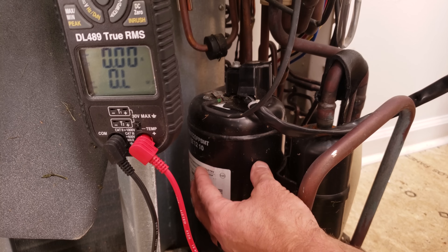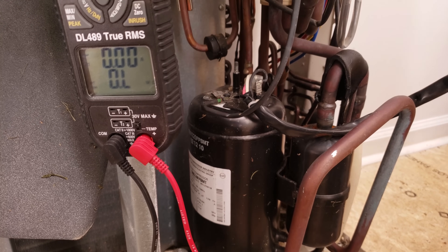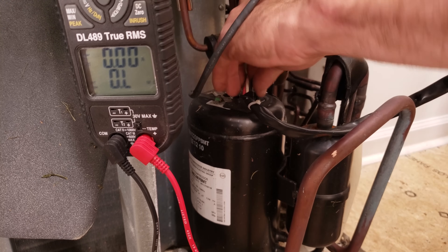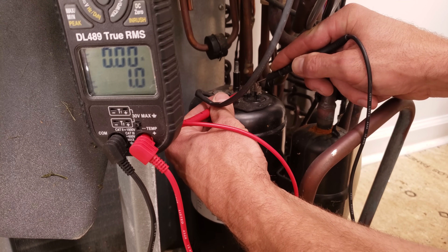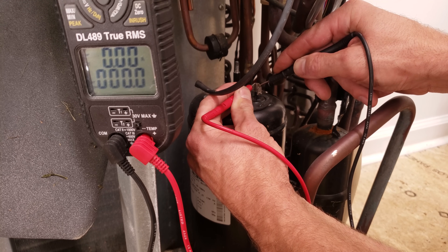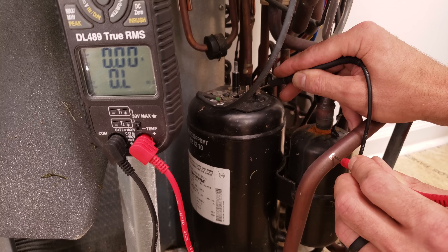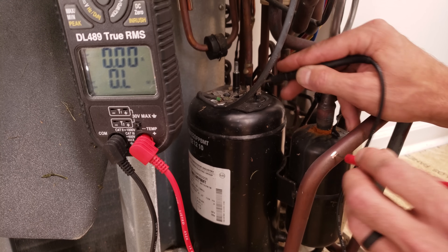Here we have a mini split compressor — this one is three phase, and all pairs of wires are going to be matching. Remember that if you take this cap off you have to put sealant around it again to seal it up. Take a picture before pulling these wires off. Our multimeter is set on resistance and we're measuring one ohm there, one ohm there, and one ohm there — matching pairs, which is good. Also check to ground — it should read OL on all three, meaning the windings are not shorted to ground. That's what a healthy three-phase compressor looks like.